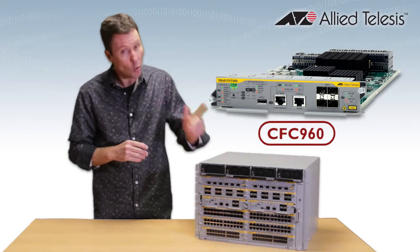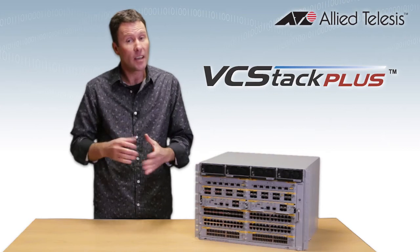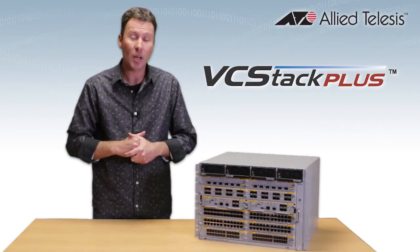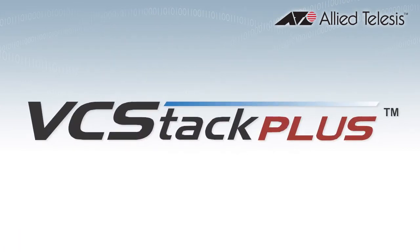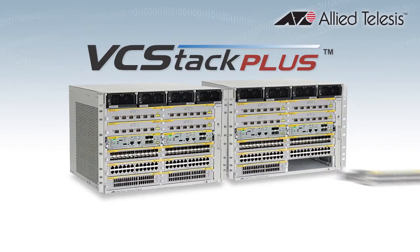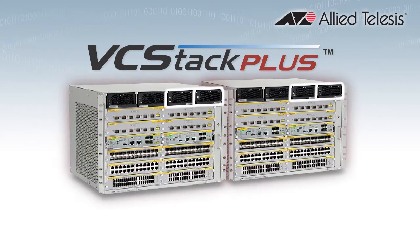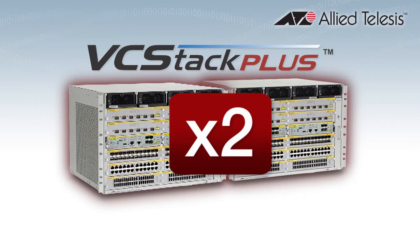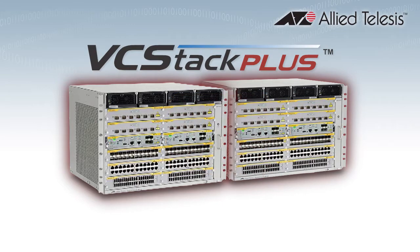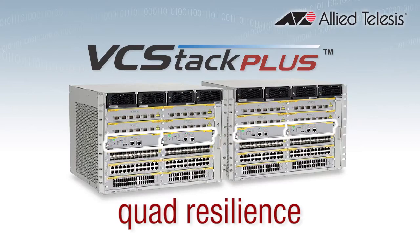The very coolest feature of the CFC 960 is its ability to let you stack two of these chassis together using Allied Telesis VCStack Plus. VCStack Plus allows you to create a single virtual unit out of two chassis. Each chassis has dual control cards and dual power supplies, so you're going to get the full power of a real chassis, but times two. With VCStack Plus, your large business networks have a core with quad resilience for complete network availability.